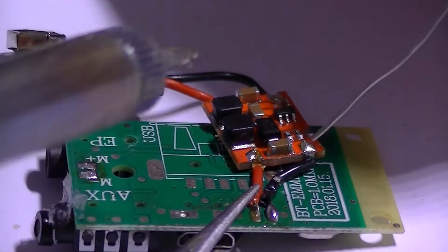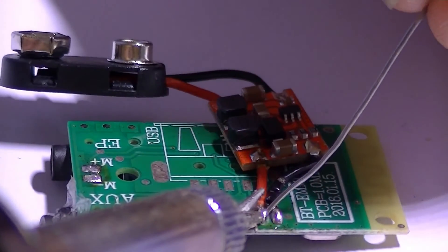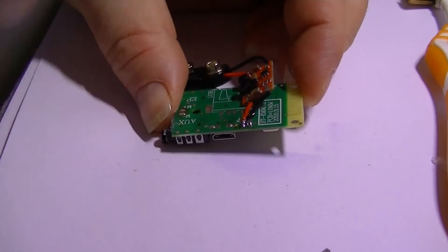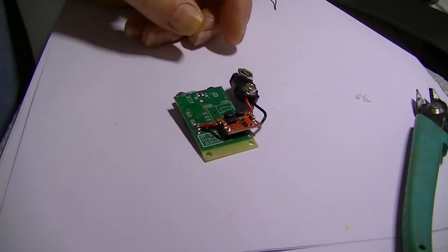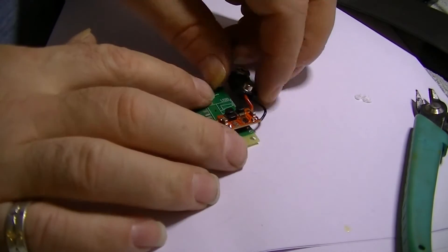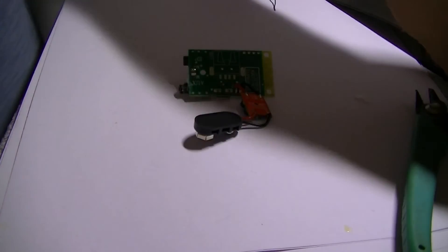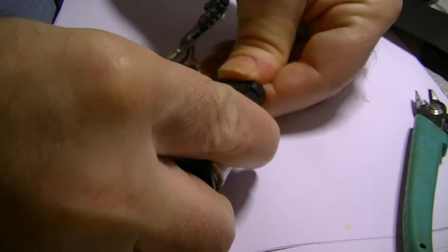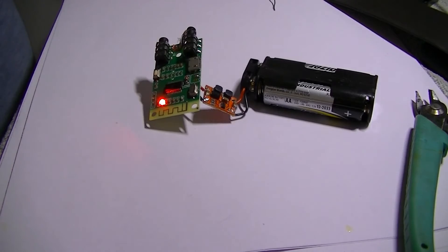I've added a bit of flux — these pads are pretty close so I need to make sure they don't touch. I've got a fair bit of flux on there, let's clean it up — that looks a lot better. Now before we put it all together, I think we'd be wise to try it. It's flashing away — that's a good sign.